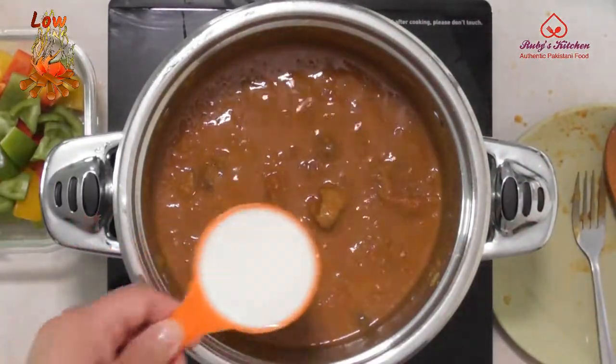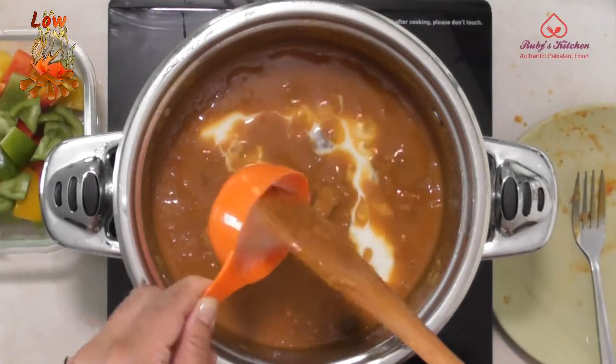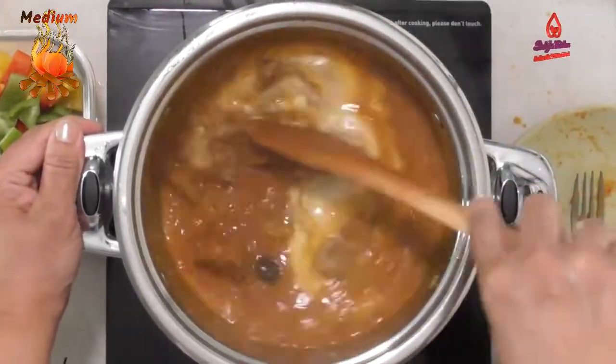Once the meat is tender enough, add a quarter cup of yogurt. Stir to mix well and turn the heat back to medium.